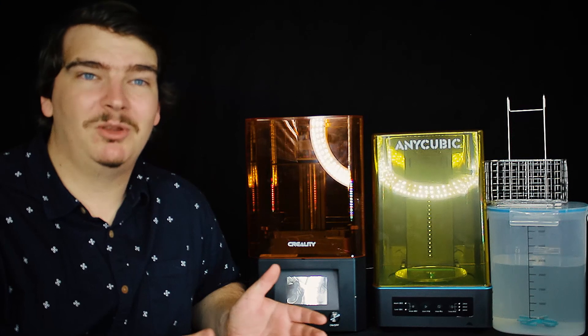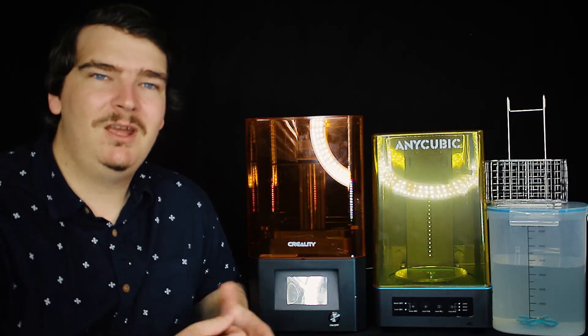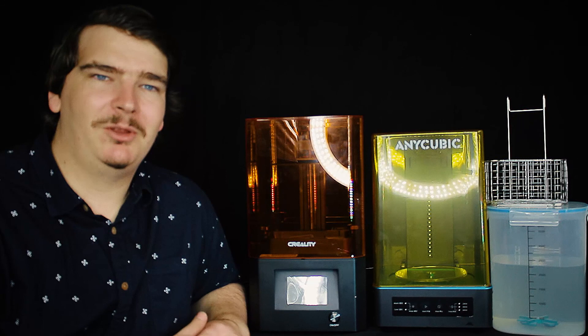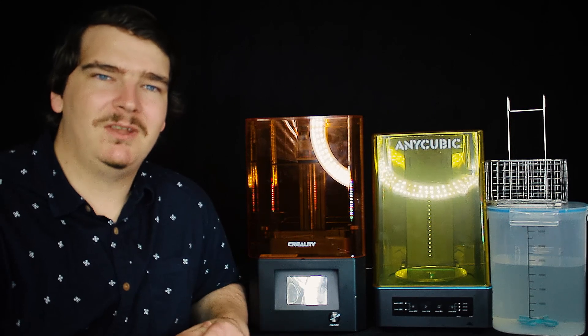Some other popular printers are the Tevo Tarantula — this printer is okay but I've always seen it as low quality, although hopefully I'll review it soon as I love learning about the low end printers. Another one is the CR10 — undoubtedly a very popular printer but these days it seems a bit overpriced for the feature set in comparison to other options. Then there's the Prusa i3, which is a very popular printer known for its quality and ease of use, though it's starting to get a little outdated with some of the more recent features.